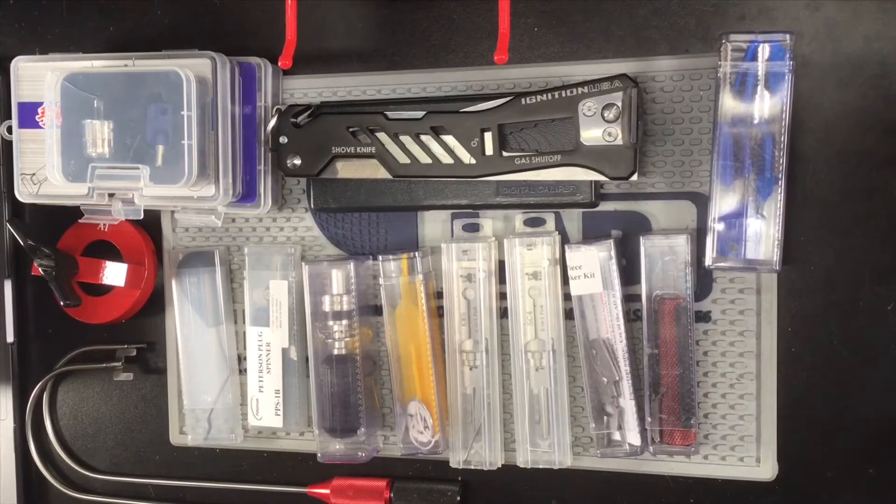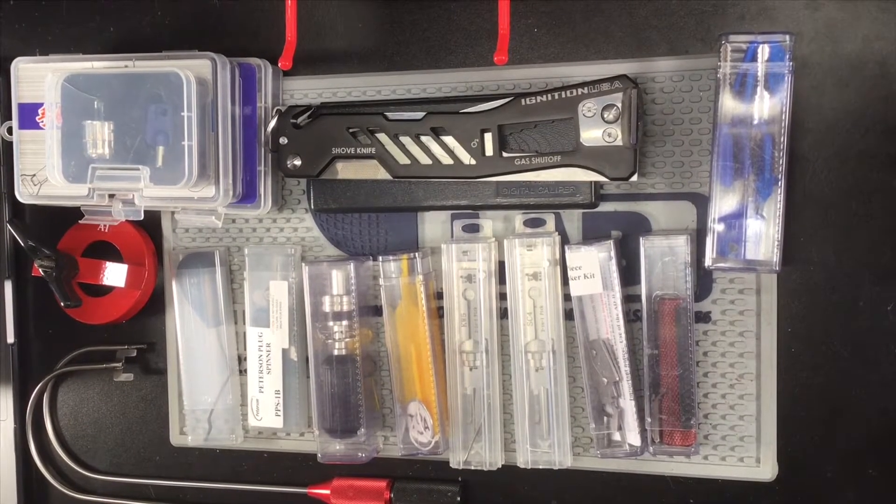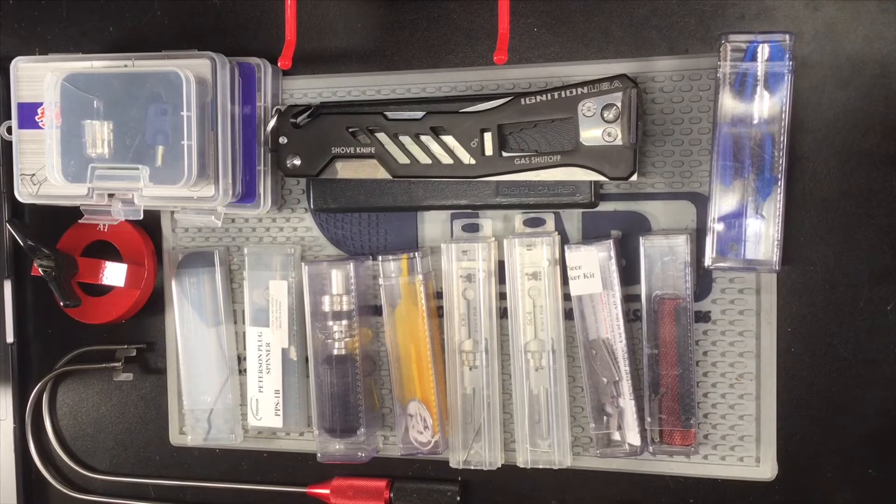Hey guys, this is Joe from Average Joe Locksport, just showing off the rest of my specialty stuff.